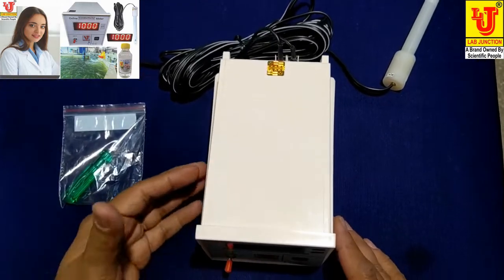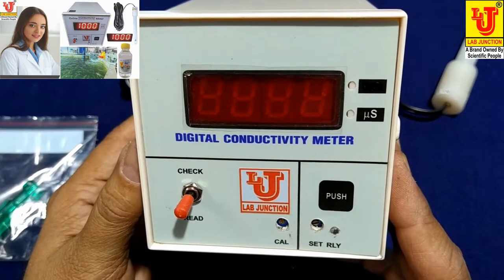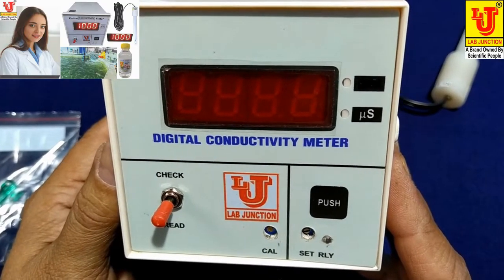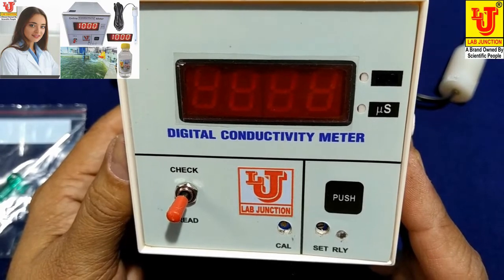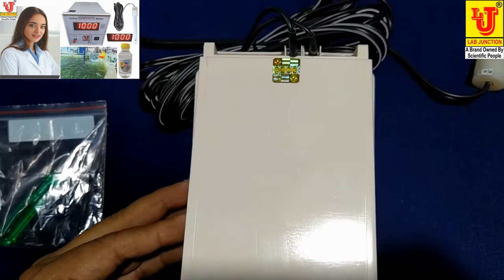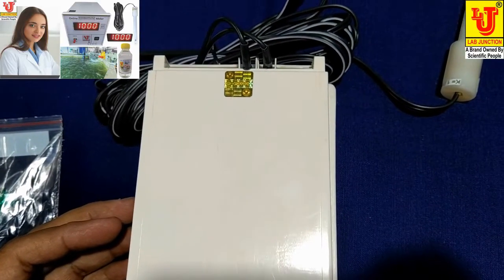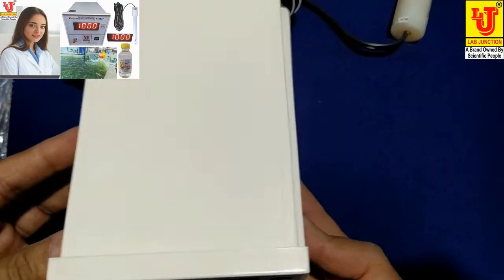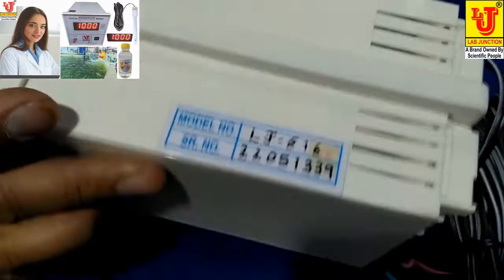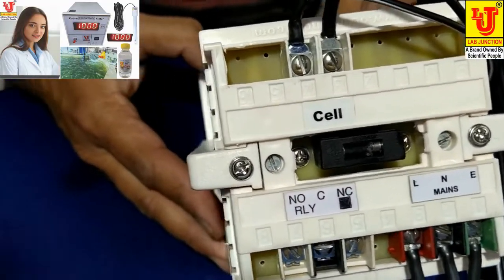Lab Junctions digital conductivity meter, panel mount type, model LJ-616, range 0 to 2000 microsiemens. We also provide this digital conductivity meter in range 0 to 200 microsiemens as per request of the customer. This is the top view, side view, again side view, bottom, and back view.